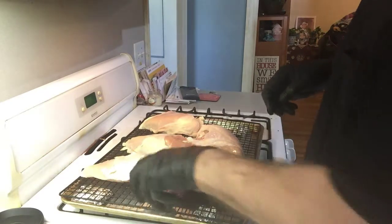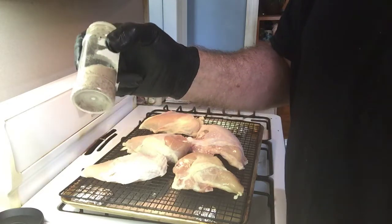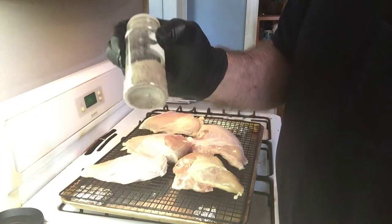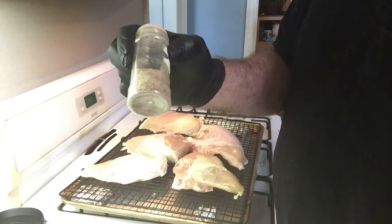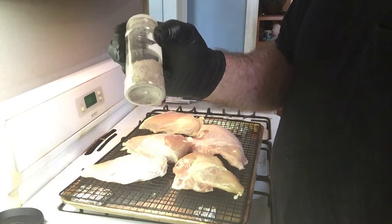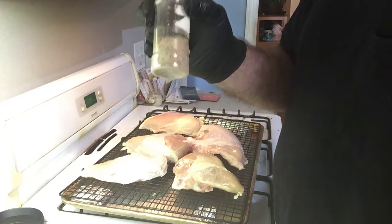I found this recipe via YouTube. It's three tablespoons onion powder, three tablespoons of dark granulated onion powder, three tablespoons of black pepper, two tablespoons of parsley, and one tablespoon of baking powder.